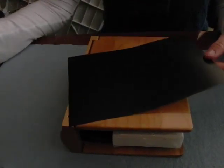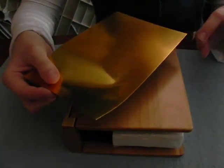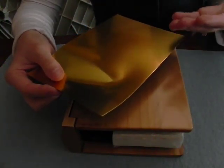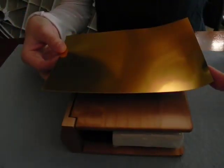So I remove the backing. With something like this you want to be careful not to bend it, because it acts like aluminum foil. If you bend it, it leaves a crease and you cannot get it out. So we're going to apply this from the center out.